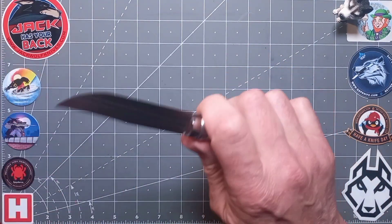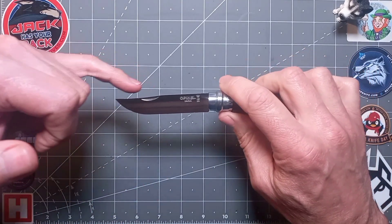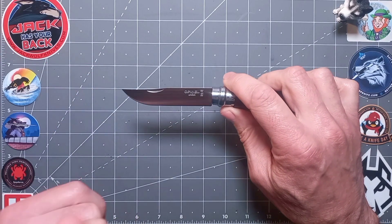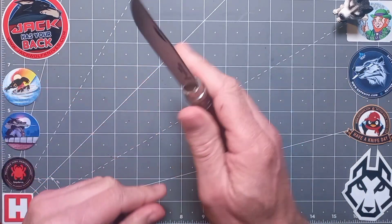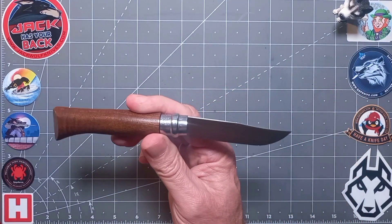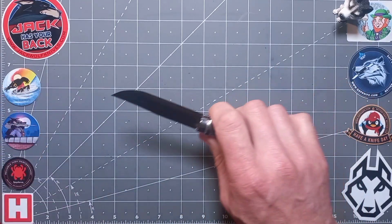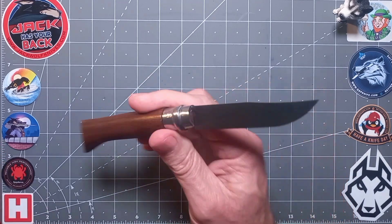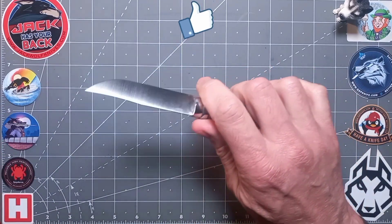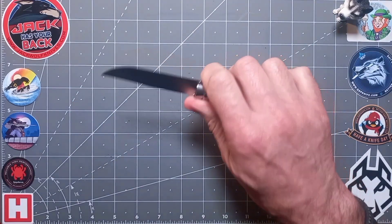Back to this knife — that drop point. Notice that shallow clip; it's almost like a shallow Turkish clip, and you'd be right because it features a nice deep belly, which is very practical. That curved profile is in the traditional yatagan style, which originates from Turkey and the Ottoman Empire. It's also a lovely full flat grind — going to be a super slicer.